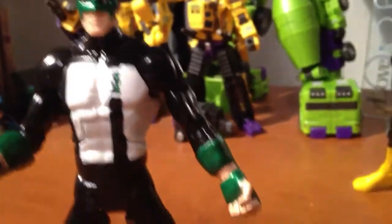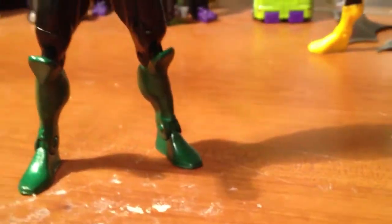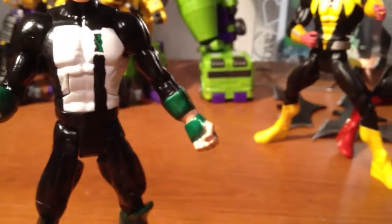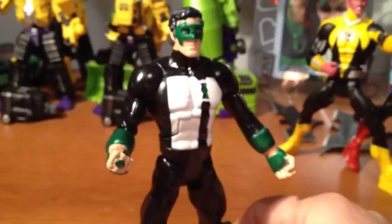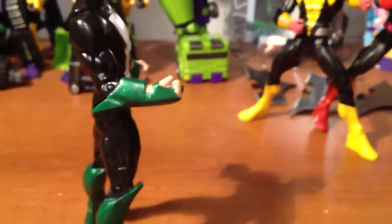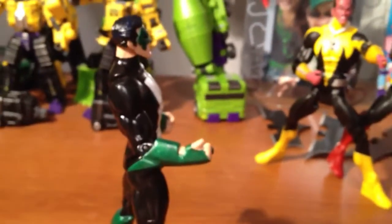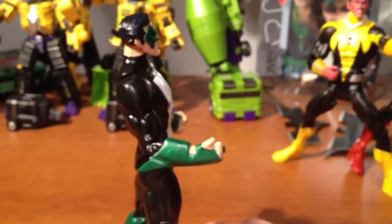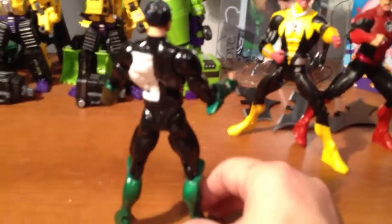I used Abe's Epoxy for the wrists and the shins, all that stuff. The only downfall was I lost articulation in the wrist — I probably could have kept it, but it was kind of hard to make the glove and try to keep that. I used Testors Model Master acrylic paint.